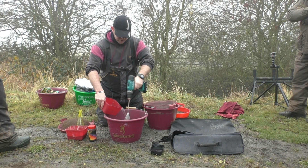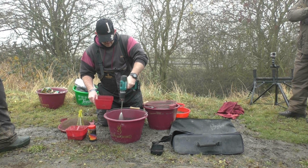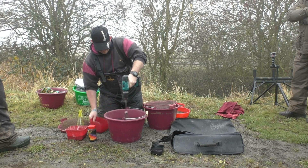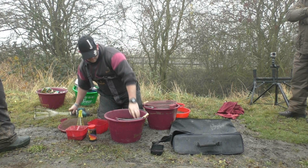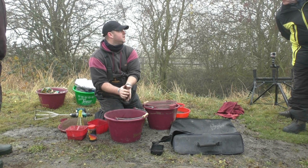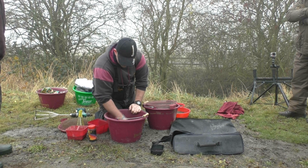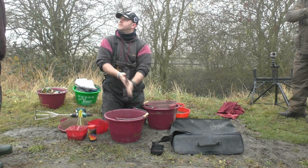So just mix your groundbait up as you normally would. There you are — it's quite a wet mix at the moment, easily moulded into a ball, and it can break down. It doesn't take much water but you will need to add more in a bit. But as it is for now, that's your groundbait — leave that to one side.